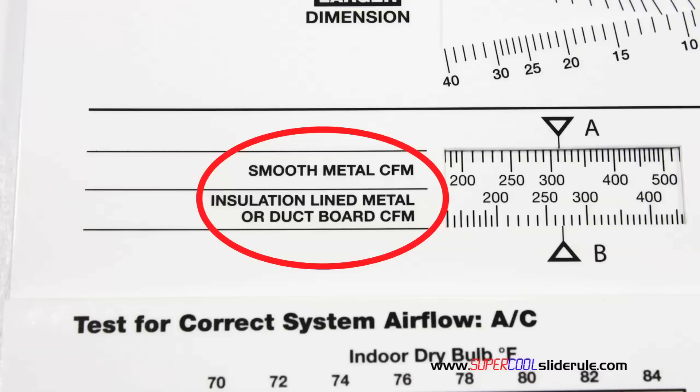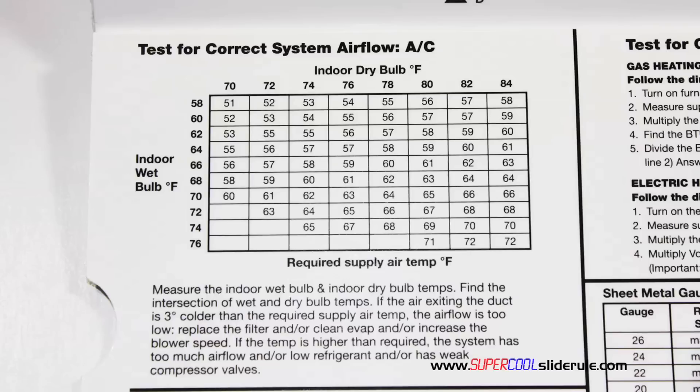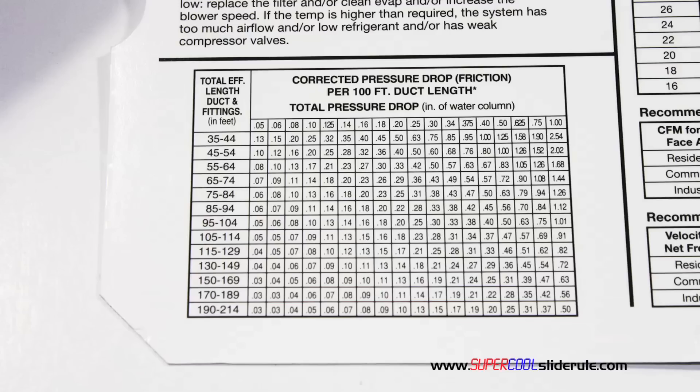The majority of technicians have never been taught that if the insulation is on the inside of the ductwork, you cannot size it with a regular duct calculator. It has step-by-step directions for determining airflow through a gas furnace, electric furnace, or an air conditioning unit. It has pressure drop multipliers for ductwork, as well as recommended velocities.